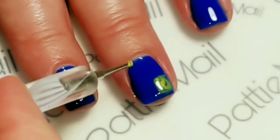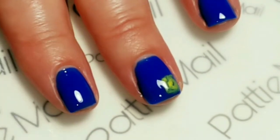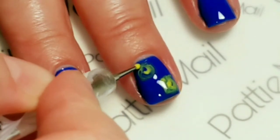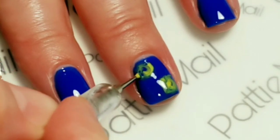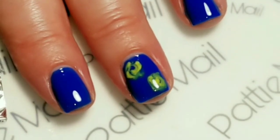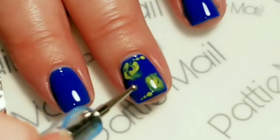I think that looks pretty good. I'm going to flash cure that so it doesn't spread around — oh wait, I can't because I still have to put the other one on. I'll put one right here. Oh, I like how that one turned out — that one came out a lot better. Add a little bit more yellow. Yeah, I like how that came out. I'm just going to put a couple little dots right here, and then I'm going to cure that.